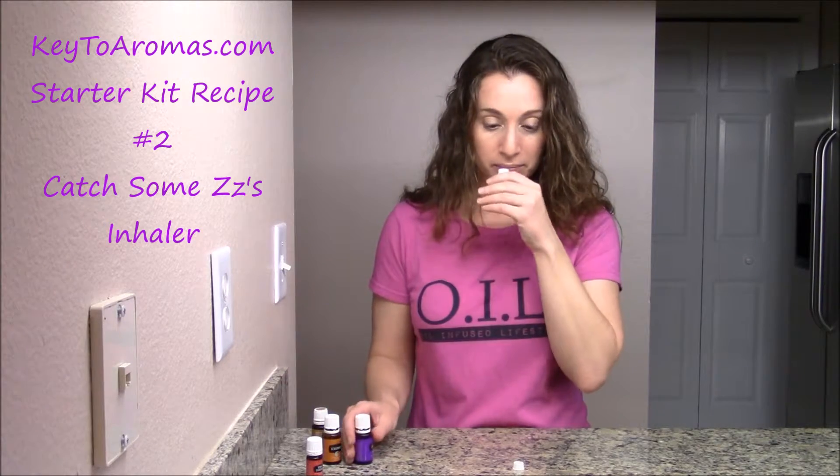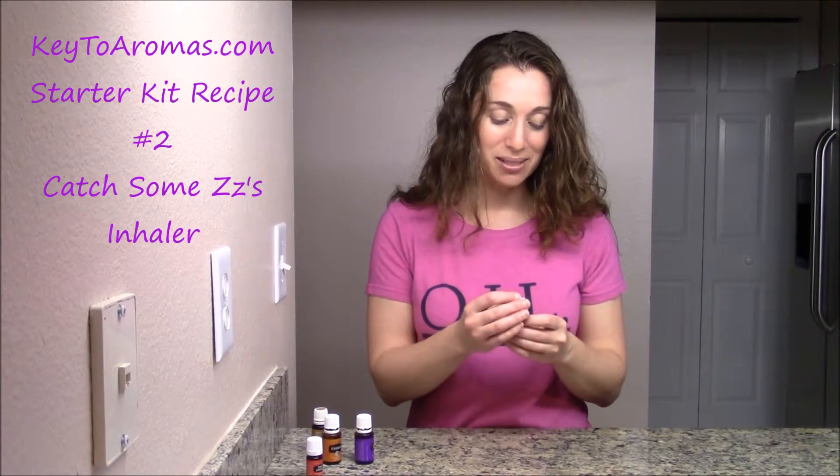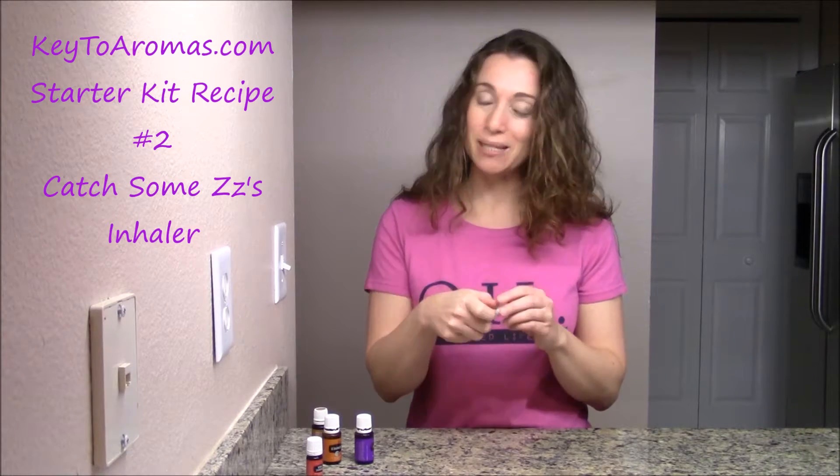You want to make sure that the wick is saturated — it depends on the wick you have on the inside — and you can smell the essential oils. Then seal it; they'll pop into place.